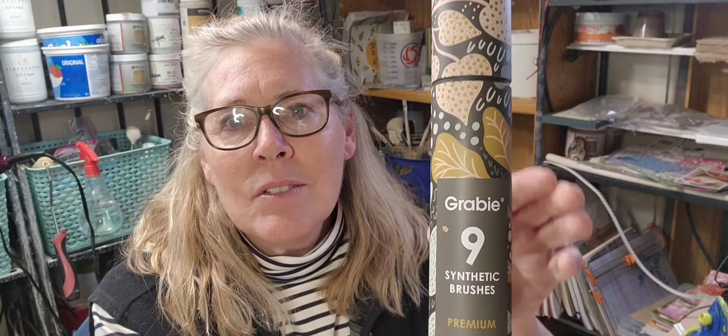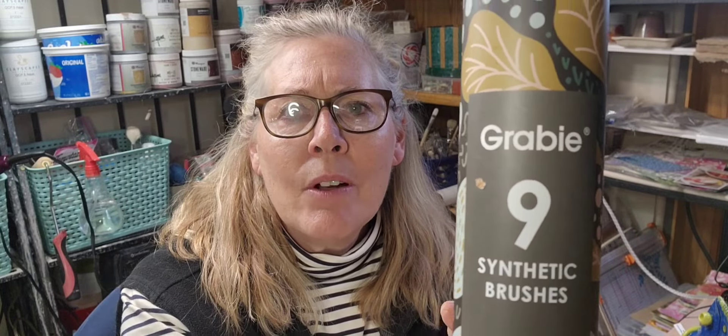So what we're doing is I've got some things I want to show you, some fun things that I got. One is these gravy — or grabby, I'm not sure if I'm saying this right — brushes. They're watercolor brushes. Look at this cute little case they come in. There are nine in here and I think I paid over $30, but for nine brushes, that's not a lot. I love the colors on here.